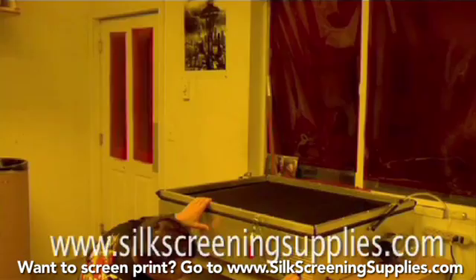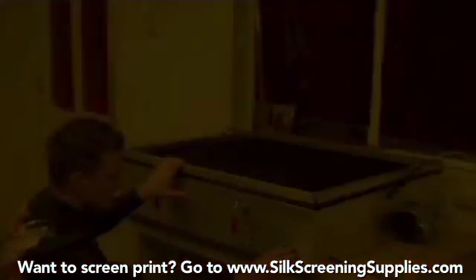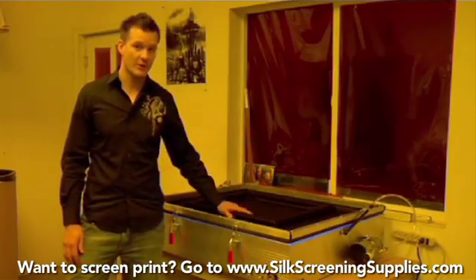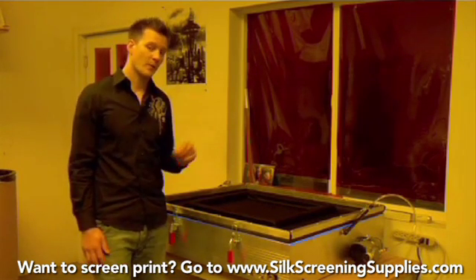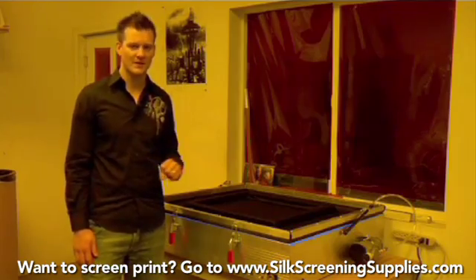This screen right here we're going to expose for about six minutes. Once the vacuum is sucked all the way down, our screen is ready to expose. Right now it's actually exposing, and we're exposing this screen for about six minutes. This is a dual cure DXP emulsion.